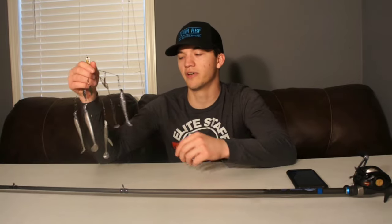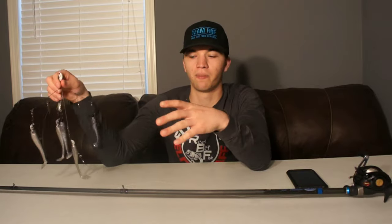This is actually their flipping stick — it's an extra extra heavy power rating. What that's going to do is really drive these big old hooks into the fish, and it's going to keep them pinned up because of that moderate action bending further down the rod. So when that fish is running and moving and fighting, the rod is going to bend right along with it, so we don't have to worry about that fish throwing all these big old Alabama rigs.